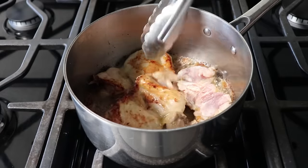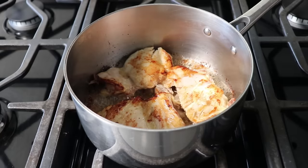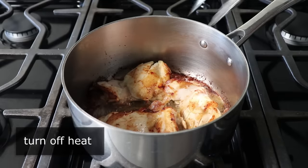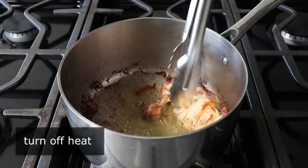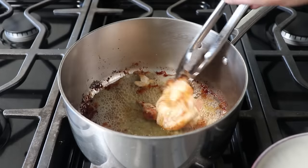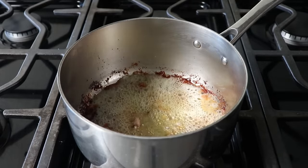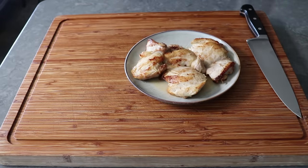Not only is browning this chicken going to give it more flavor, but we are going to be cubing this up, and chicken is way easier and way safer to cut once it's cooked. After both sides have browned for about three or four minutes, we'll go ahead and turn off the heat and remove that from the pan. If you get a few small pieces sticking here and there, don't worry, since everything's going back into this pan anyway — a few remnants caramelized to the bottom is actually a good thing. Then we'll let that rest on a plate until it's cool enough to handle.